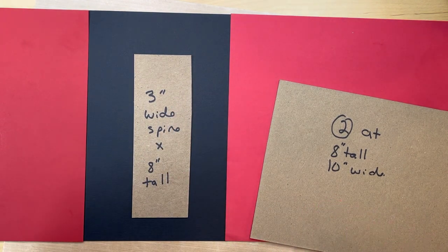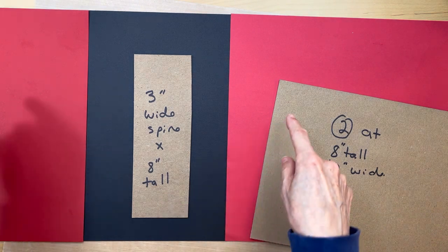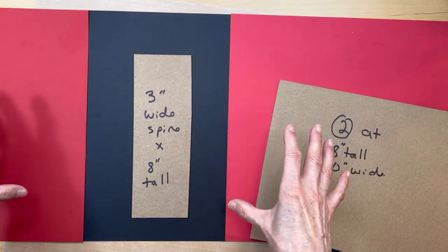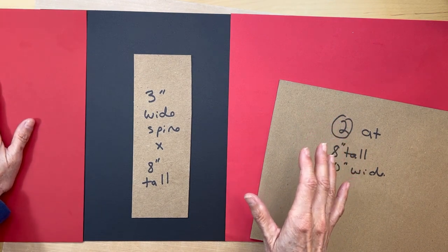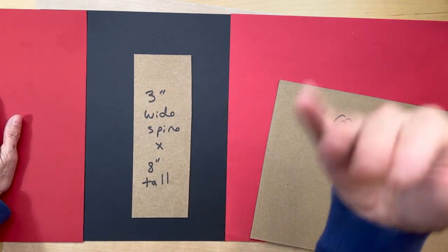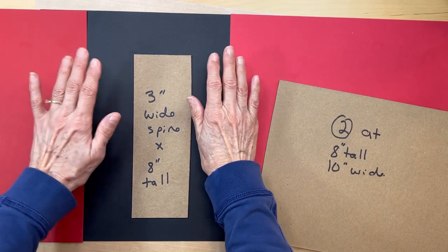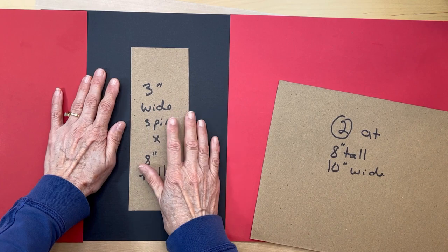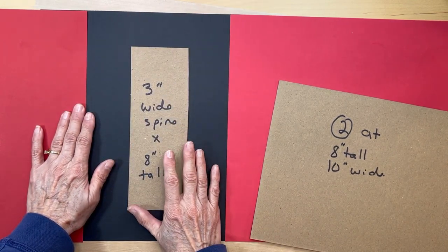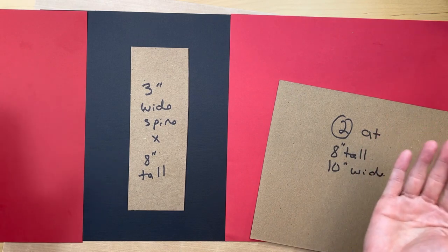The base build will be essentially the same with a few little adjustments. To build your base you will need two 12 by 12 black cardstock pieces. I'm showing you in different colors so you can see the contrast. For the centerpiece where we're going to be putting our three-inch spine, you do not have to use a 12 by 12 - you can use your regular 8 and a half by 11.